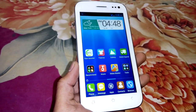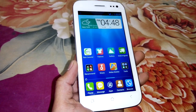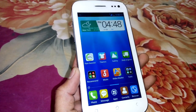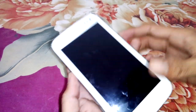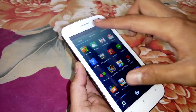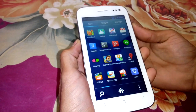Hi guys, this is ABJ from gadgetsacademy.com. In this video I am going to show you how to take a screenshot in Micromax Canvas 2 A110Q. In order to take the screen capture, first place the volume down button and power button at the same time. Let's say we have to take the screen capture of this screen — look as I do in this video.